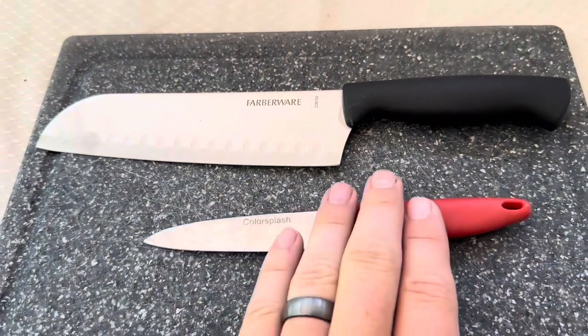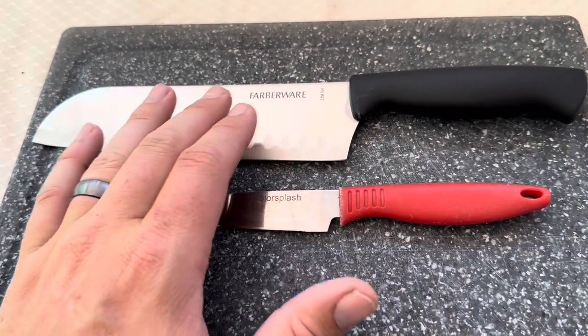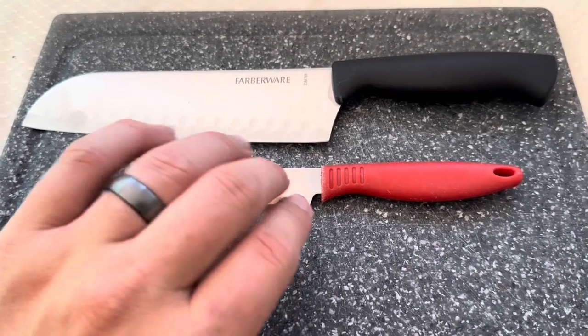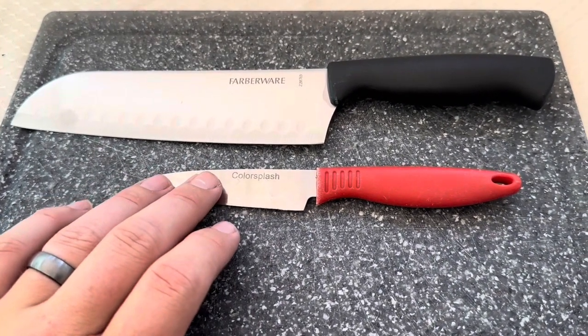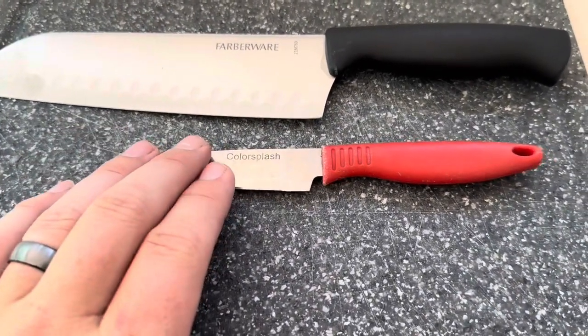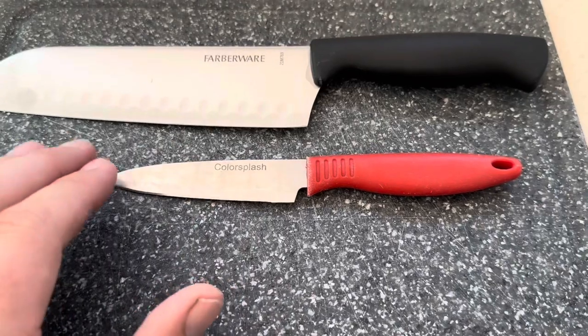Both of these knives are similar in that both of them are stainless steel, which means they are not supposed to be used in the dishwasher. However, we actually do actively use the Color Splash one and put it into the dishwasher. We've been doing that for a couple of years now and haven't had any issues.